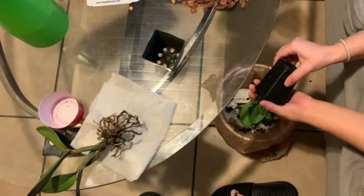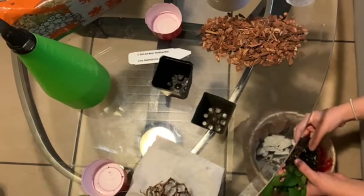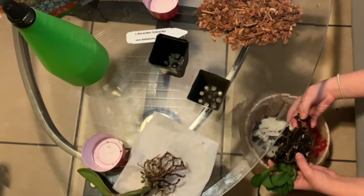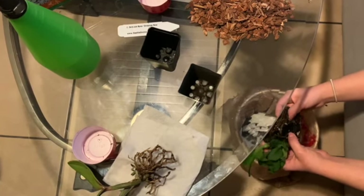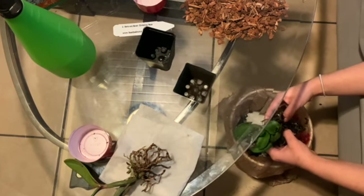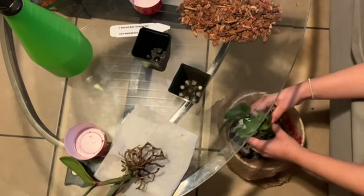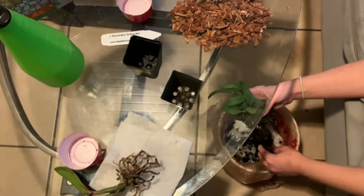Now I thought this orchid was in moss, but as you can see it is actually rock. I definitely over-watered this orchid — these roots are rotted or soaked completely, so I will definitely have to chop them up and see what roots are still good. This was all my fault; I could have prevented this by repotting sooner.